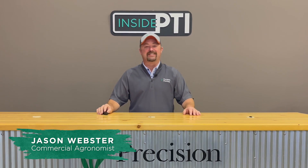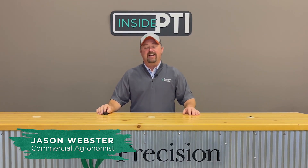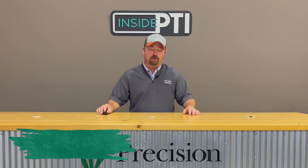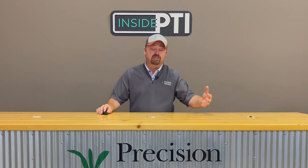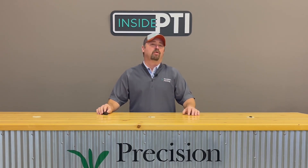Hello and welcome to this episode of Inside PTI. My name is Jason Webster. Thanks so much for joining us today. Today I thought we'd spend a little bit of time talking about in-furrow biologicals. At the PTI farm we've been testing biologicals in-furrow and trying to evaluate and understand how they're working and if they can benefit us on a per acre basis.